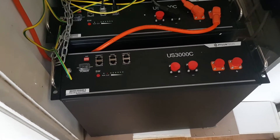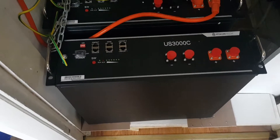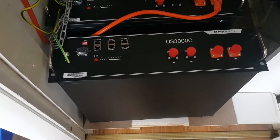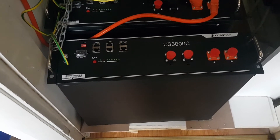In this video we're going to show you how to install a Pylontech US3000C battery or US5000 battery — it doesn't matter which battery it is, but we're going to tell you how to install it today.